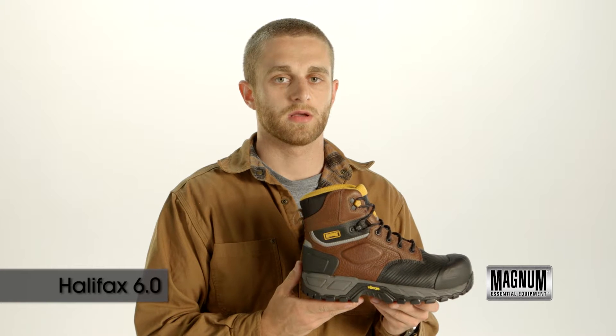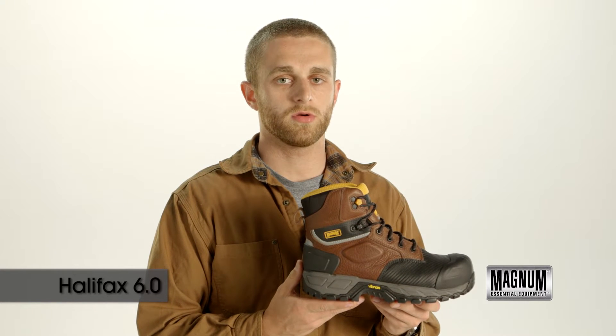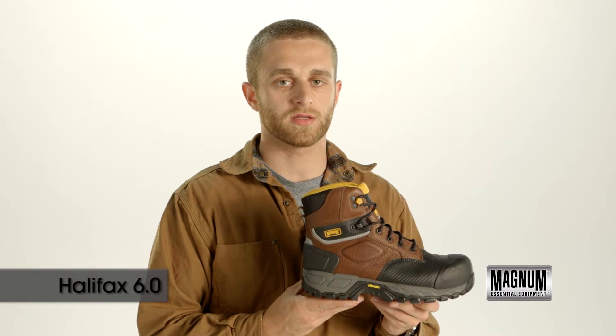Hi, this is Aaron with Magnum Boots. Let's check out our top-of-the-line work boot, the Halifax 6.0 Composite Toe Waterproof.